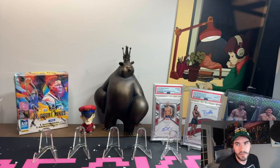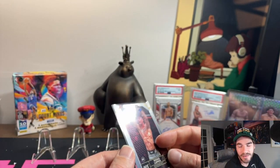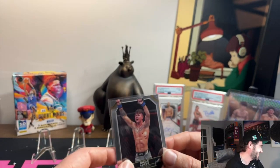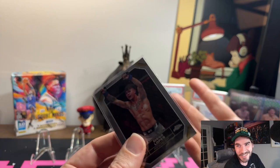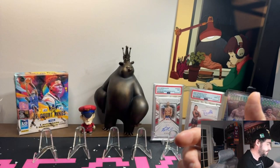We definitely got skunked on Diego Lopez. I pulled six hobby boxes — guess how many we got? One. Not even a magenta, not even a purple, not even a refractor, not even a prism. I got one Diego Lopez out of six hobby boxes. I mean, we pulled some good cards, but this was a dude I was hunting, and we super missed on him.